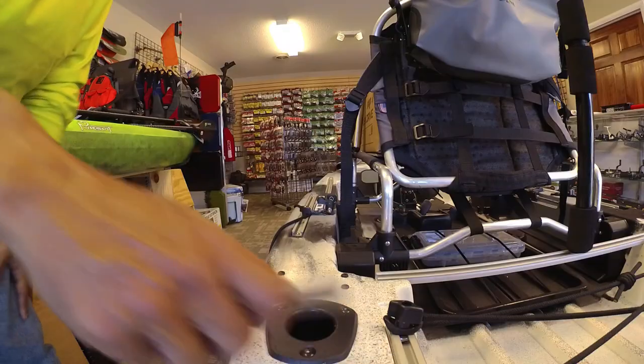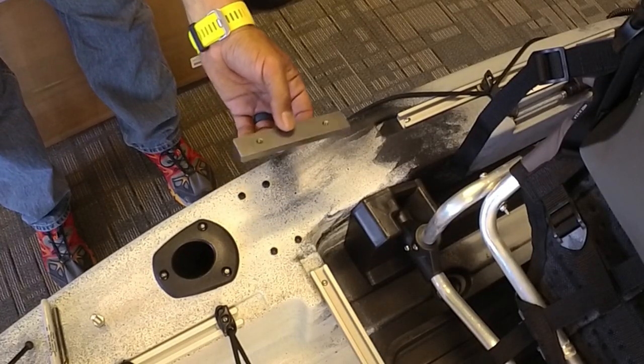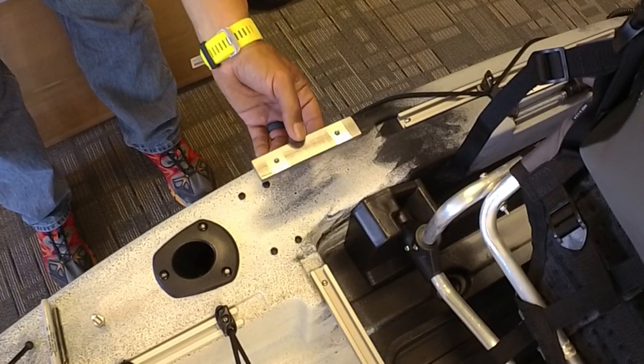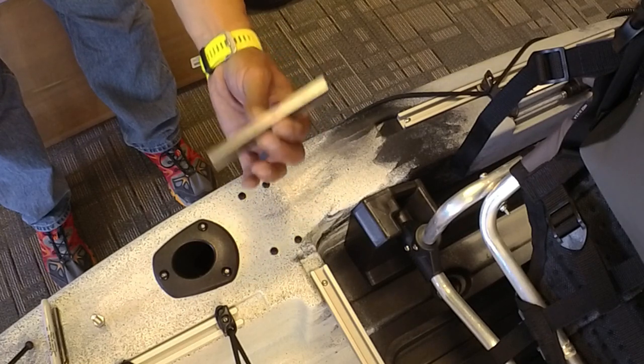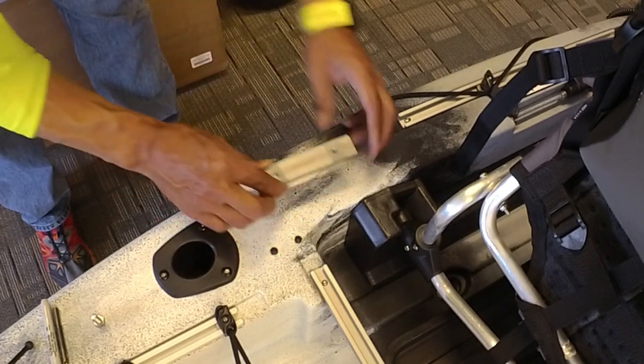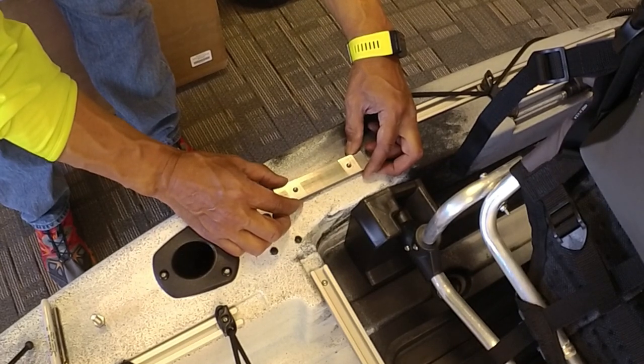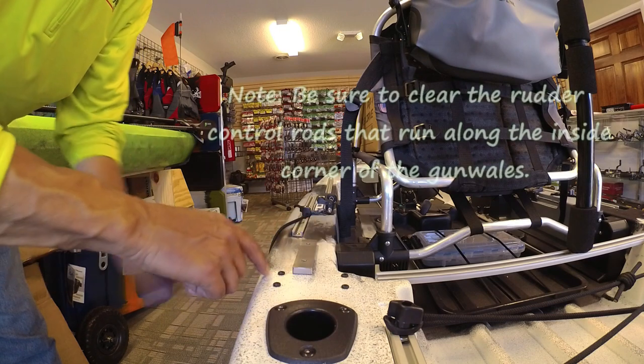I've already drilled one of the nut plate holes and now I've marked the other side. I'll show you how I make sure I get a precise drill into the boat, because you don't want to be drilling holes in your boat unless you know exactly where they're going. The Boondocks system needs a large stainless steel nut plate because it's going to be carrying a lot of weight, so I've got everything marked and laid out.